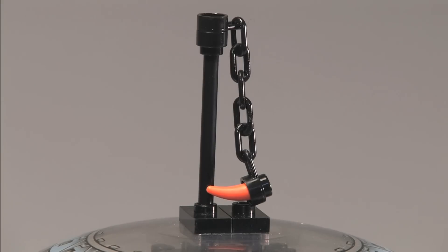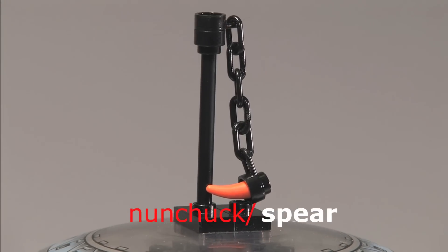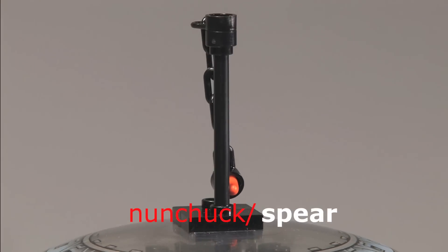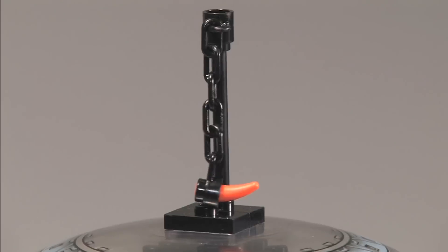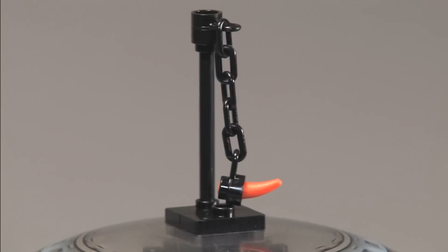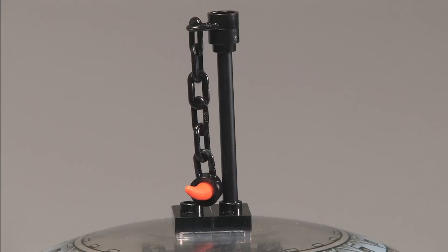Our second weapon is a nunchuck-sort weapon, except it has sort of an orange spear type thing at the end of it. It can move around — the piece hooks into a stud on the bottom, as you can see, and you can move it around. If you move it very quickly it will sort of jiggle around. It's a very cool weapon, so let's move on to our third weapon.